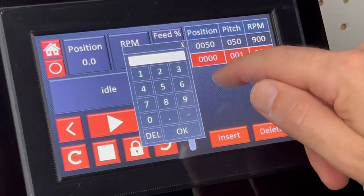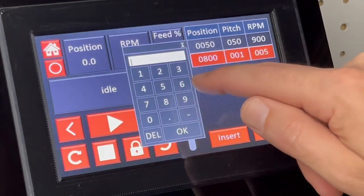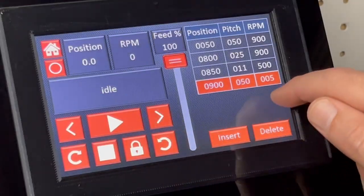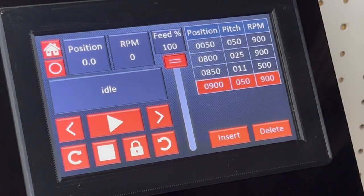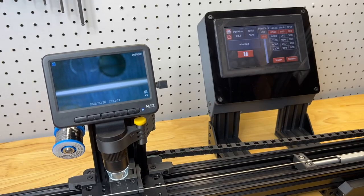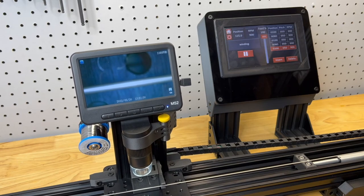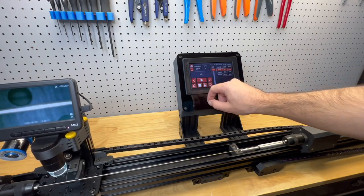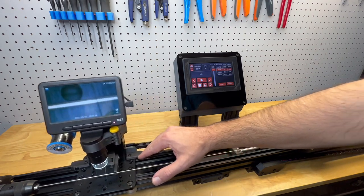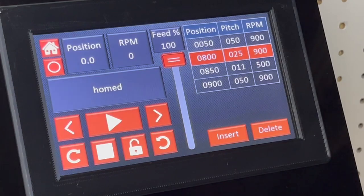The color touch screen interface is intuitive and easy to use. Up to 8 segments can be added, each with varying positions, pitch, and RPM settings. Users have the option to jog the carriage with the screen controls or manually position it. Once the carriage is home, pressing 0 will store it, and the machine can then return home automatically.